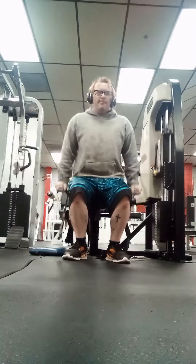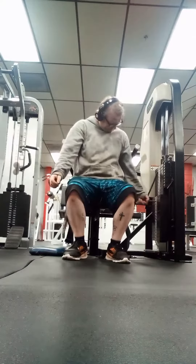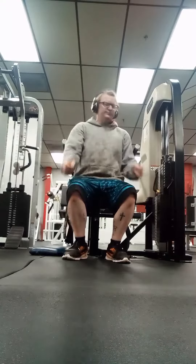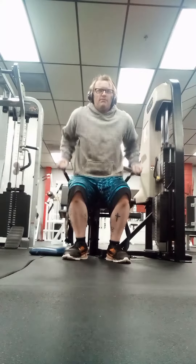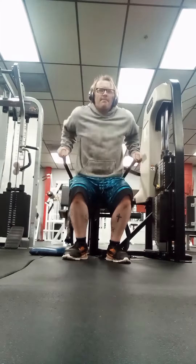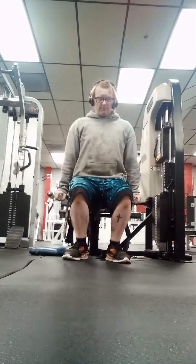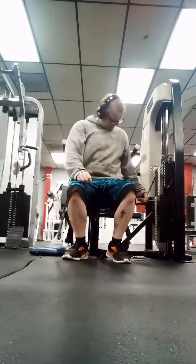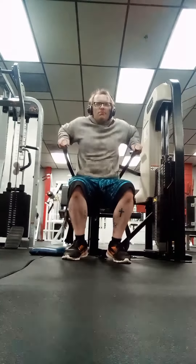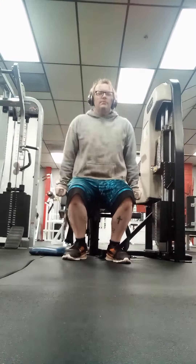Today's video is going to be a superset I like to do at the end of the gym day, when I'm about to leave. What I'm doing is 10 sets of 10 — this is really gonna feed your triceps. I'm going from 100 pounds up to 160, then 160 back down to 100 pounds, doing it very fast.